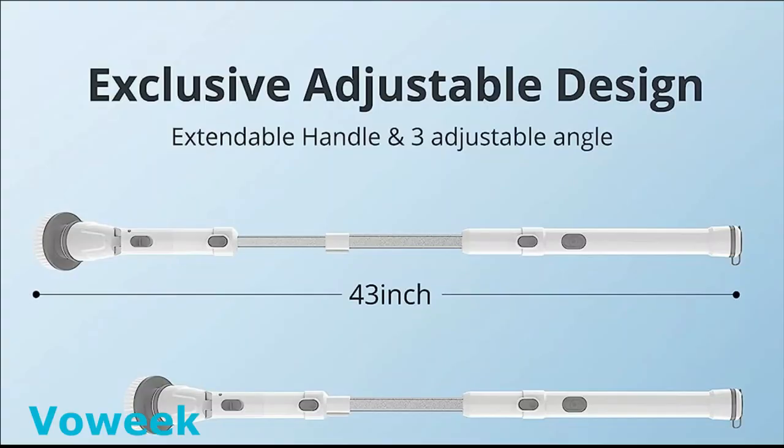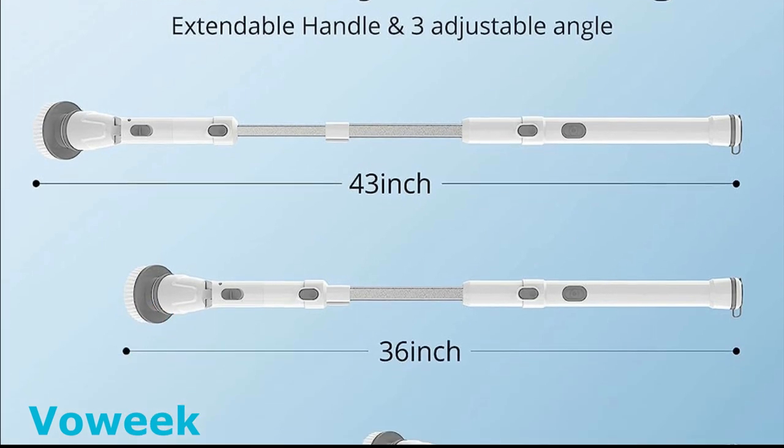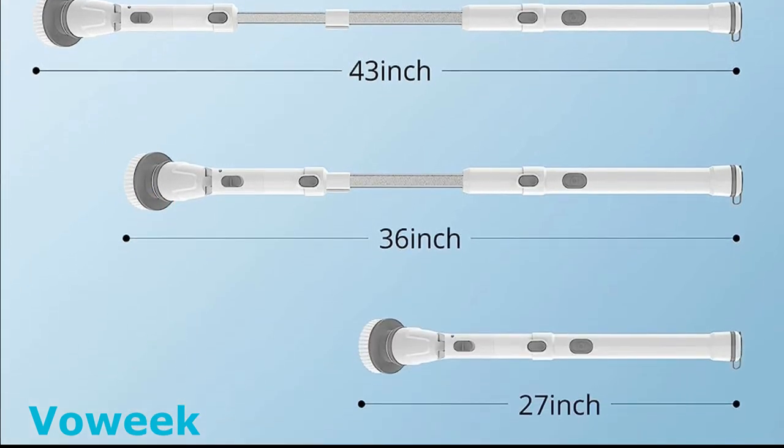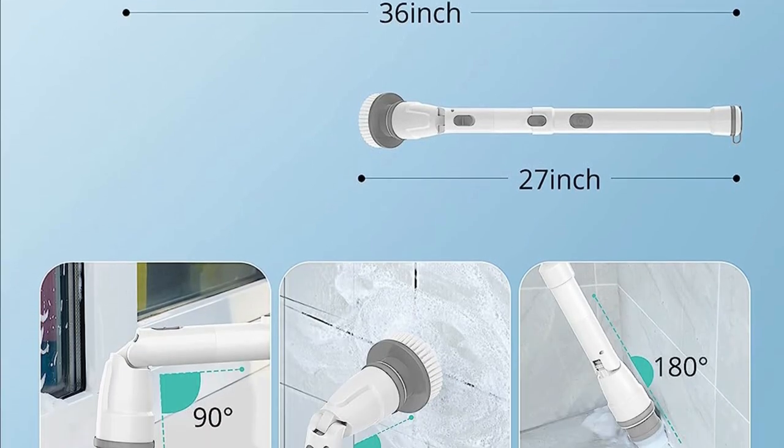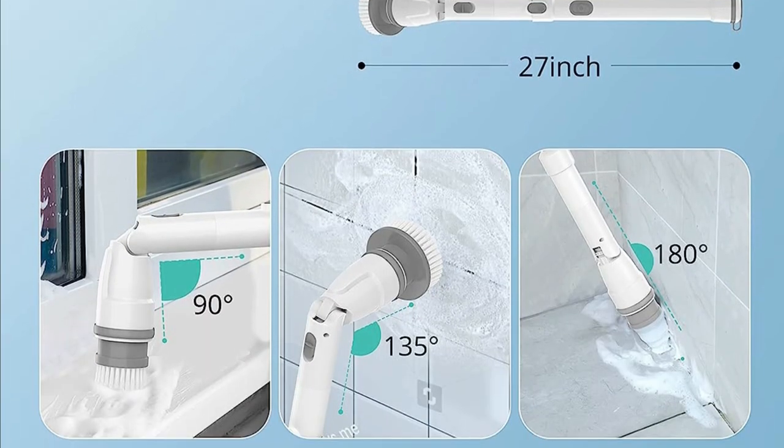One of my favorite features is the adjustable extension arm. This stainless steel handle extends from 27 to 43 inches, allowing you to reach high spots and tight corners without straining your back. Say goodbye to bending over or kneeling awkwardly.